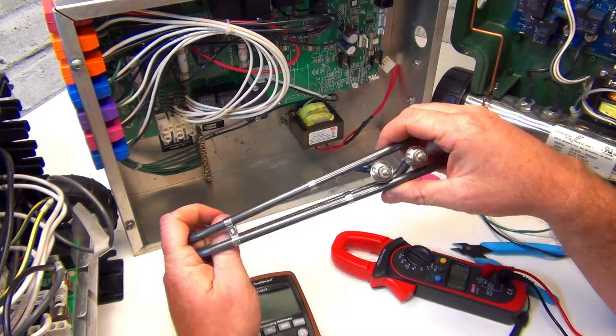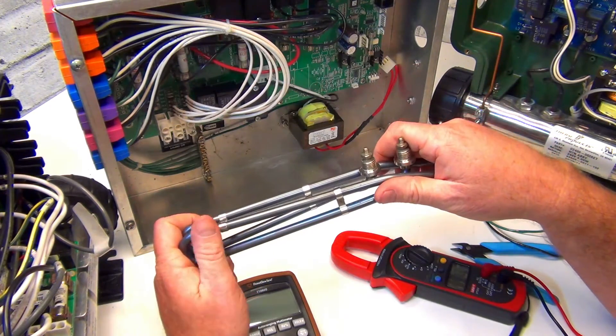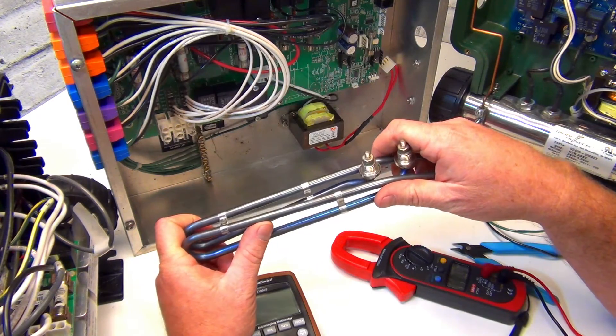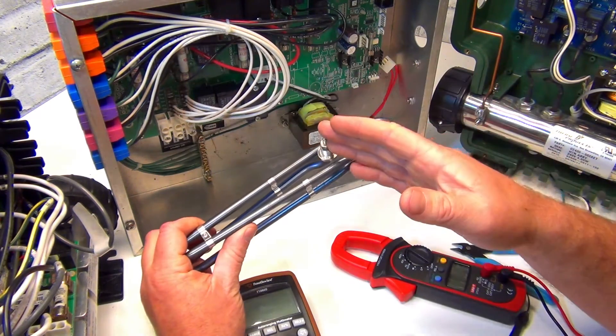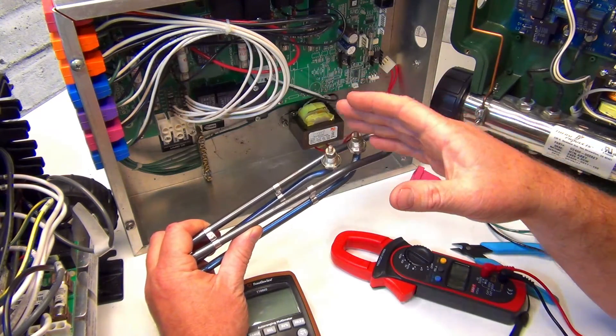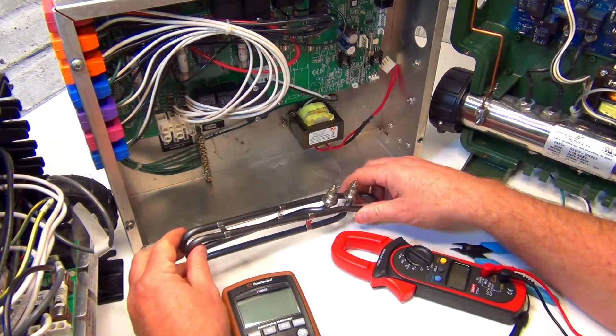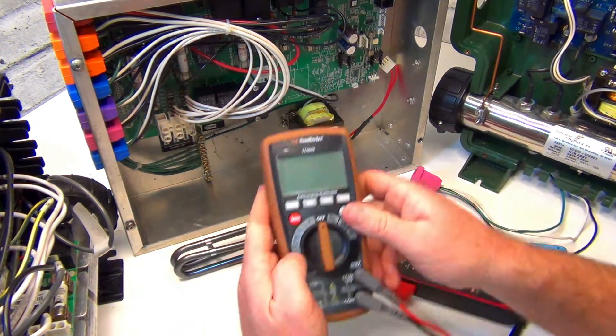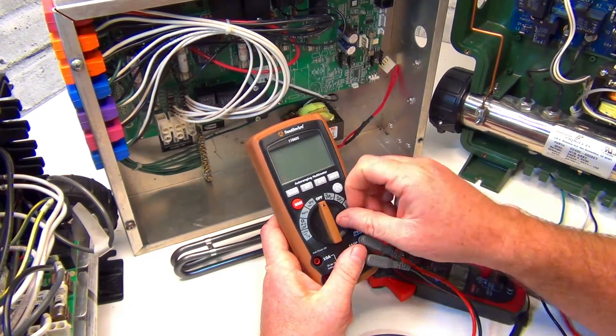I don't use continuity very often, but I do all three. I do voltage first, then amps, and if everything seems fine then I'll do continuity. You usually don't have to do all three at once, but I'll show you all of them anyway. Grab yourself a meter.